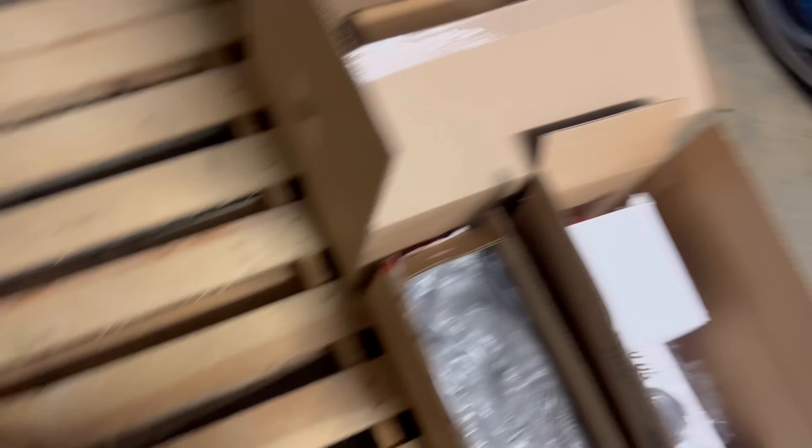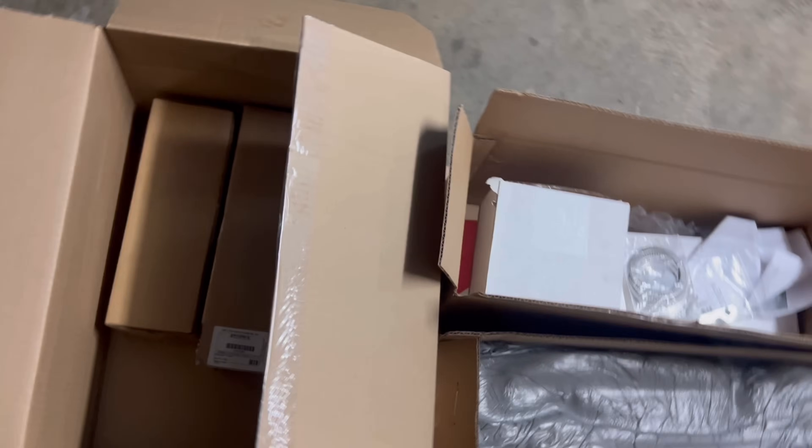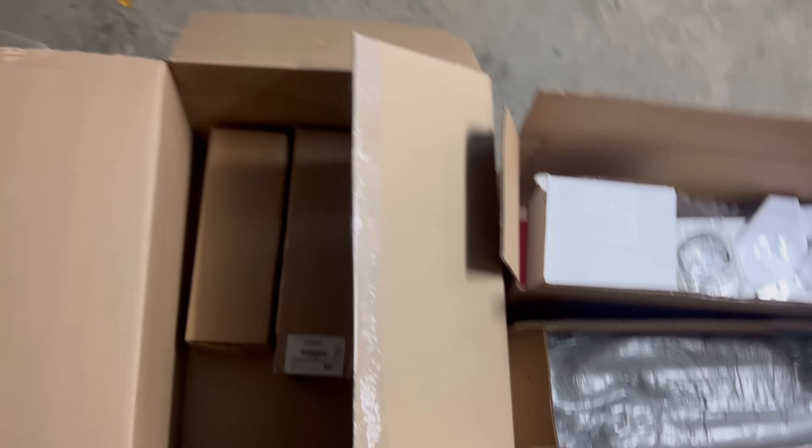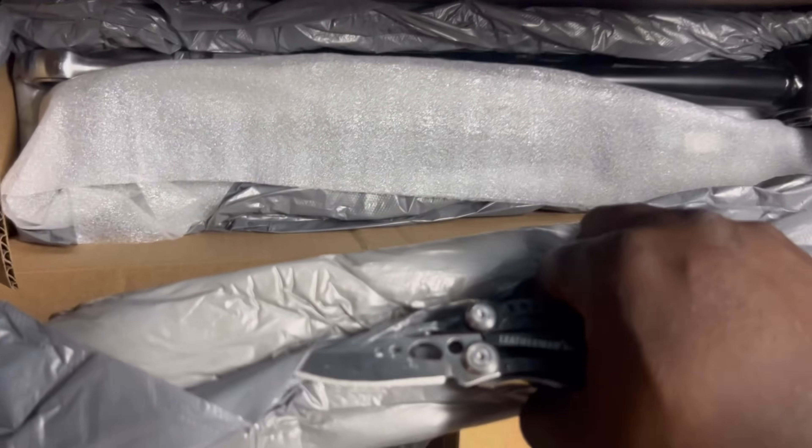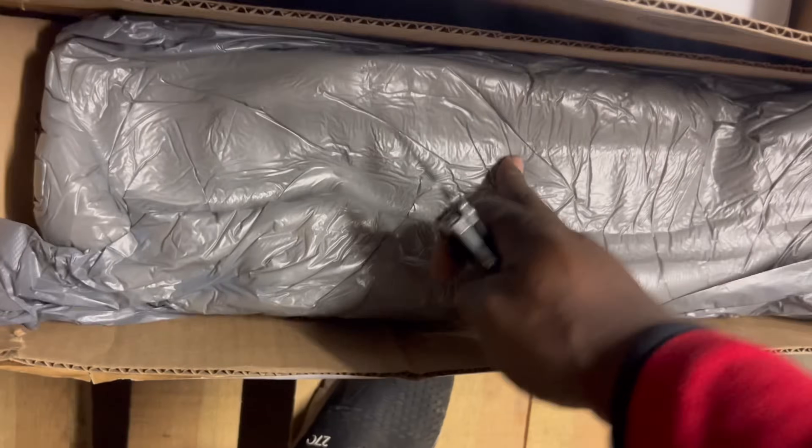I'm hoping this is the front sway bar. This is all the rear stuff. Like I said, we ain't putting none of this rear suspension on until we get the rear end. That's the lower control arms, the upper control arms right there, and them are the shocks.